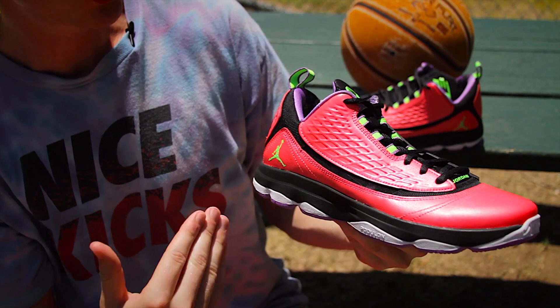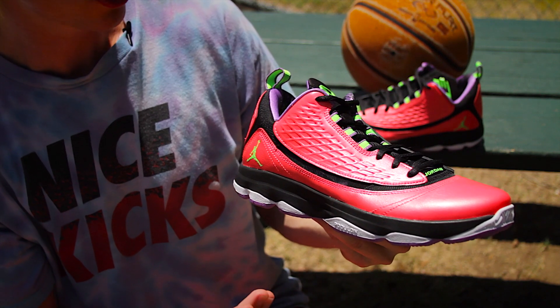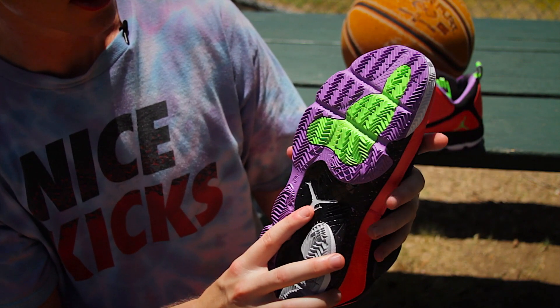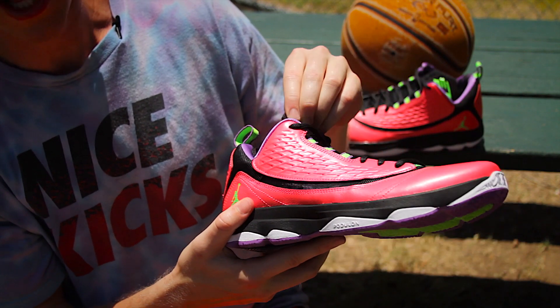Leather and mesh compose the majority of the upper on the CP3.VI AE. Aside from that, Phylon and Podulon make up the midsole and cushioning, with special attention being made to natural motion on the grooves of the outsole and dynamic fit aiding lockdown.